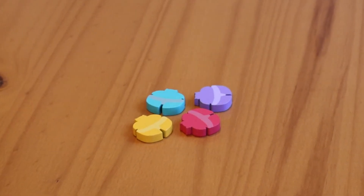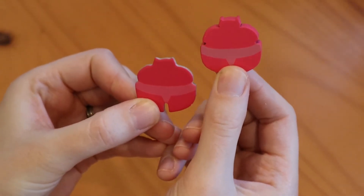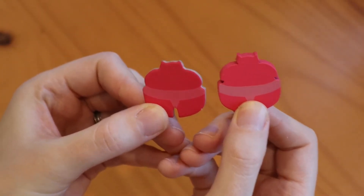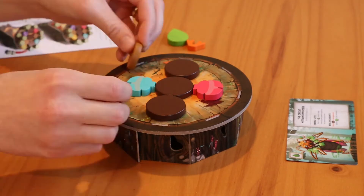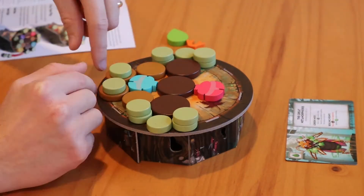Next, choose one of the four colored wrestler pieces and its corresponding token. This is to help you remember which piece is yours during the game. Use the following diagrams to arrange the wrestler pieces and the discs on the sumo ring depending on your player count.